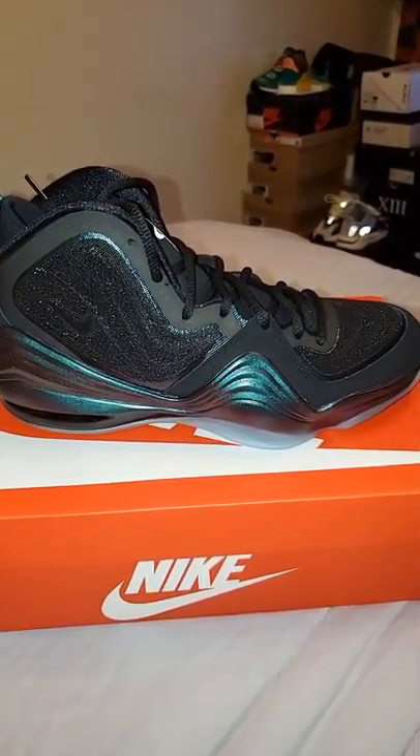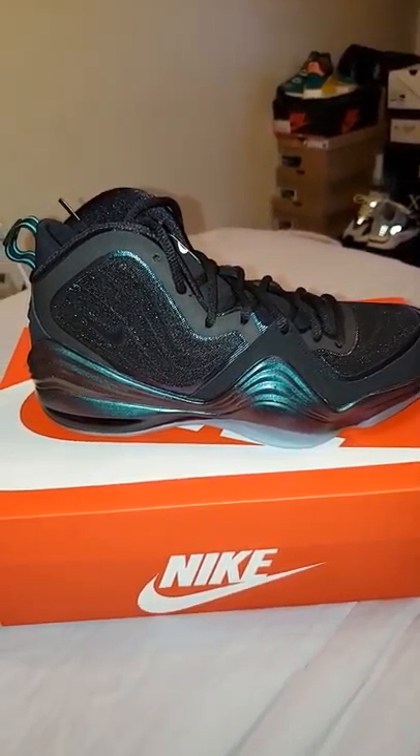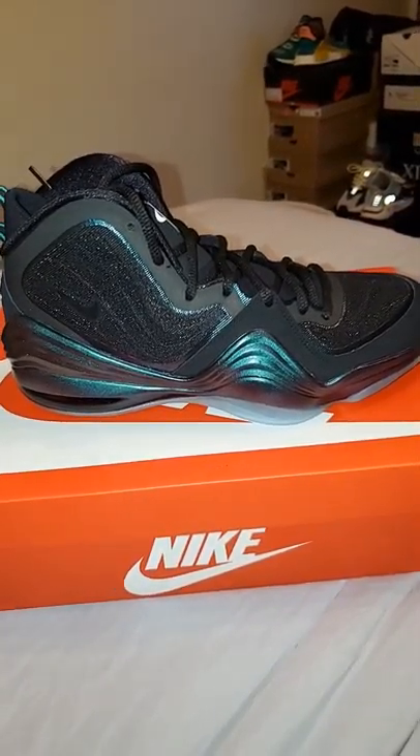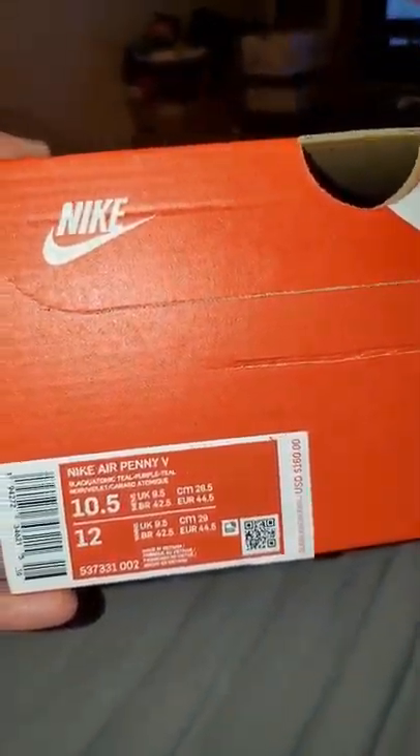Hey, what's going on guys, SullyGhost24 here again with a quick video to take a look at these bad boys — the Penny 5 Invisibility Cloak. Pretty sick colorway in my opinion. This one comes in the red box.